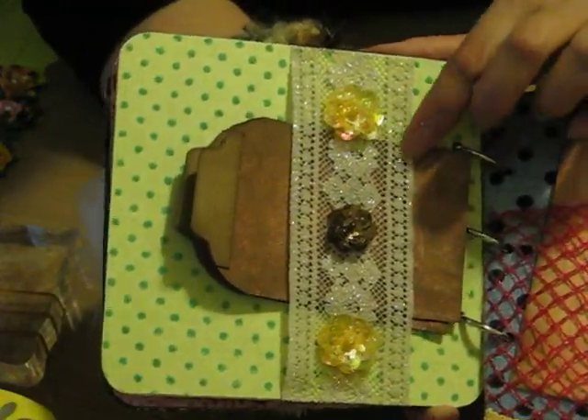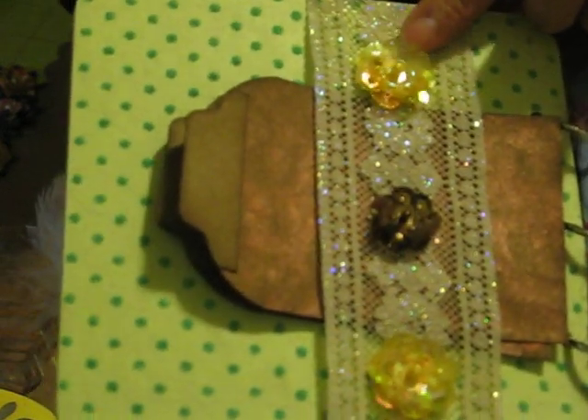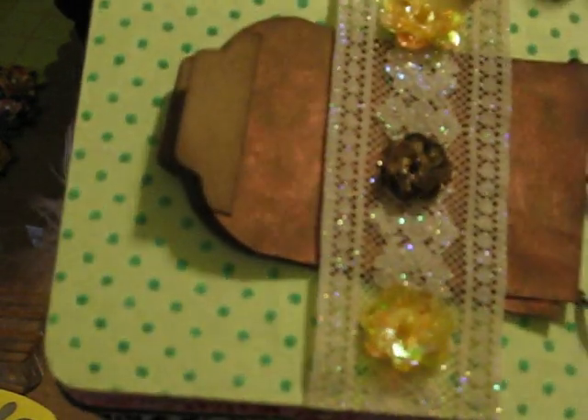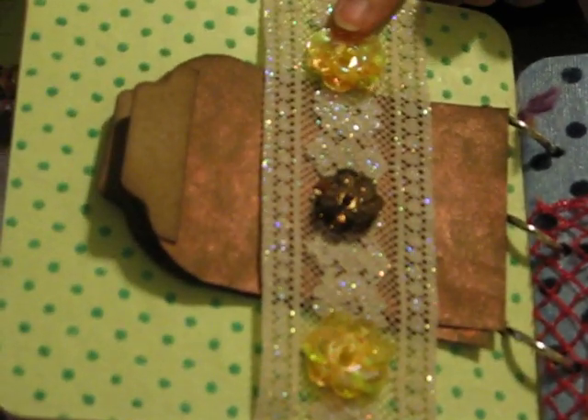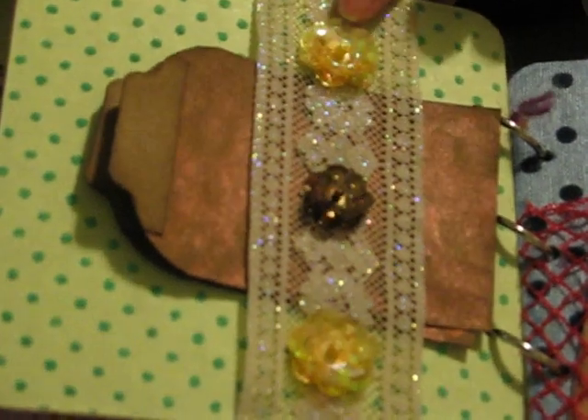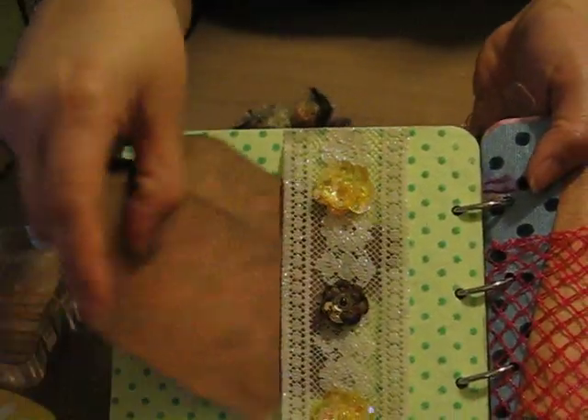Next is another lace that I stiffened up, and this time I used Sparkle Mod Podge. I used these sequin flowers that my sister-in-law sent me from the Philippines. Sushi got the flowers too — I sent them to her with the kit. She has a video because she wanted to recreate these sequin flowers. If you want to make these, she has a tutorial — they're very cute and very simple to make. And again, some tags from Kraft Cardstock that are distressed.